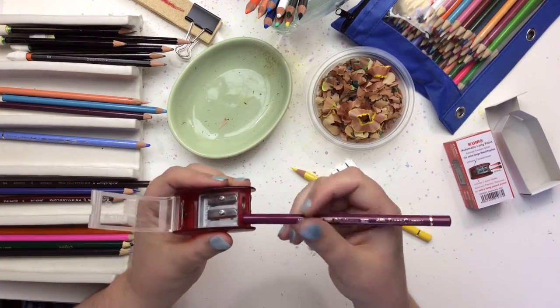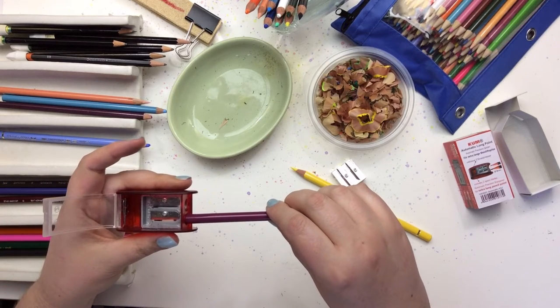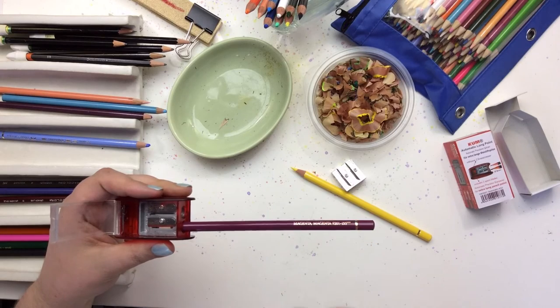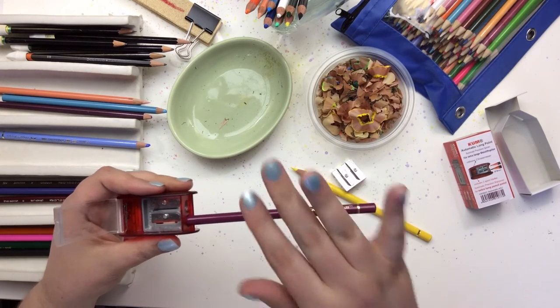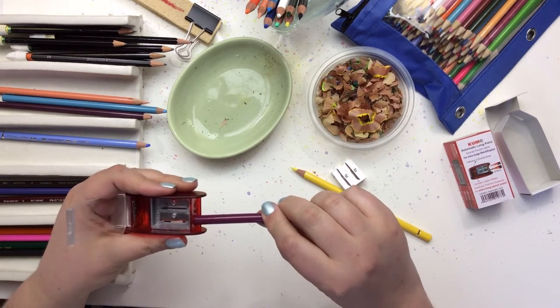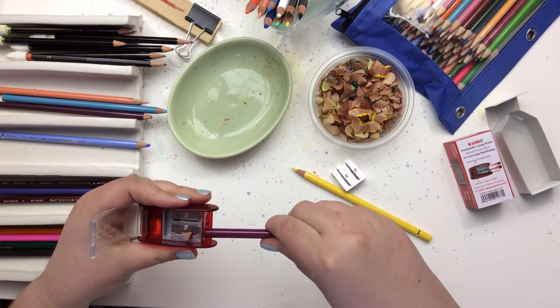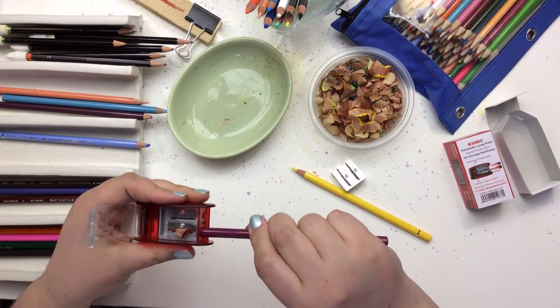So you put it in here and the video they provide on their website shows you turning the pencil, not the sharpener. So that goes against all the things I've learned, but we are going to do what they say and see how it goes here. So we are going to turn this. Now the point of blade one is to cut just the wood and not the core.